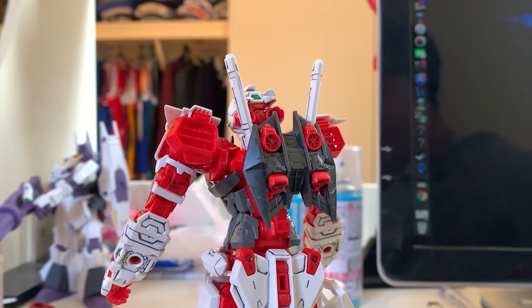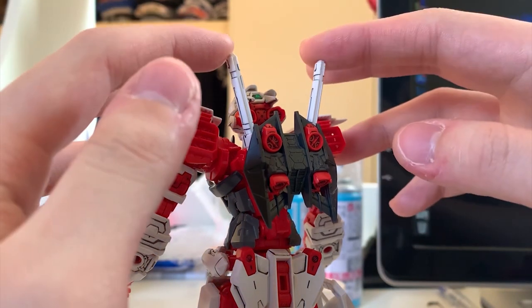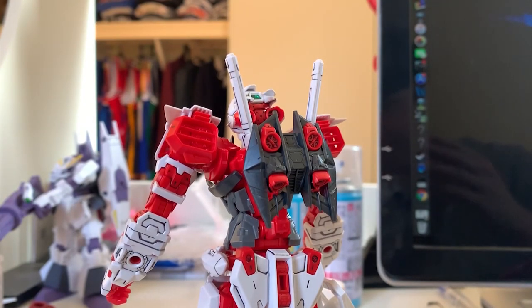Let's take a look at the backpack — aka the most boring thing for the Astray because their backpack we've seen too many times no matter which grade it is. I'm not going to go into detail, but I have to say that Bandai gave us a pair of beam sabers and didn't give us beam saber effect parts. You're going to need to find another Master Grade model to fit the beam saber effect parts. I spent $200 to get the Astray Red Dragon and they can't even give me a pair of beam saber effect parts — this is just cheap.